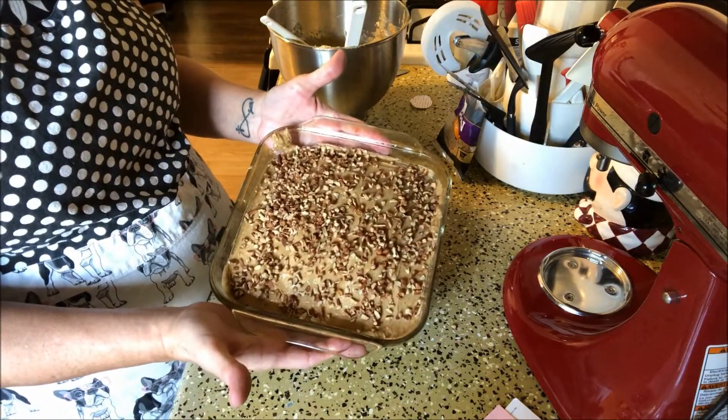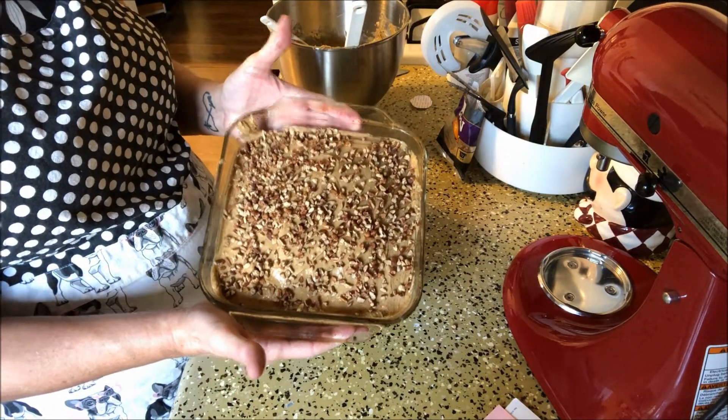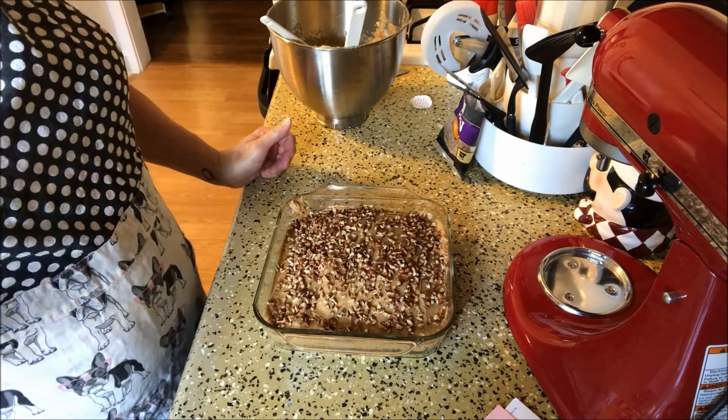So I'm going to stick that in the refrigerator and let the cream cheese chill back up for two hours. And then I'll be back, cut myself a square, and give it a taste.